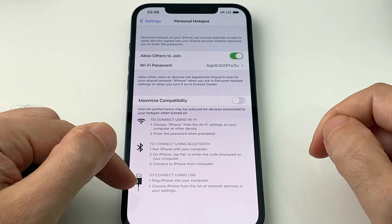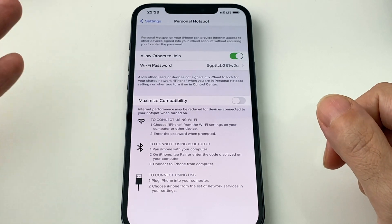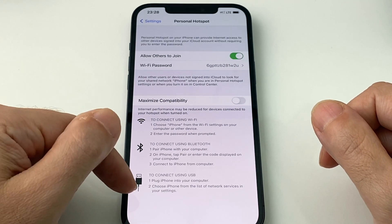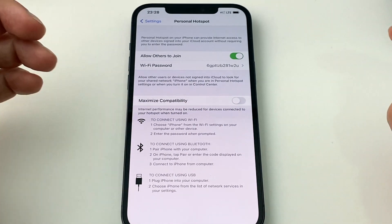You can connect it via a cable — for example, if you wanted to do internet connection sharing with a laptop, you can actually plug it in through the cable. You could do it through Bluetooth, or you can do it through a Wi-Fi hotspot.